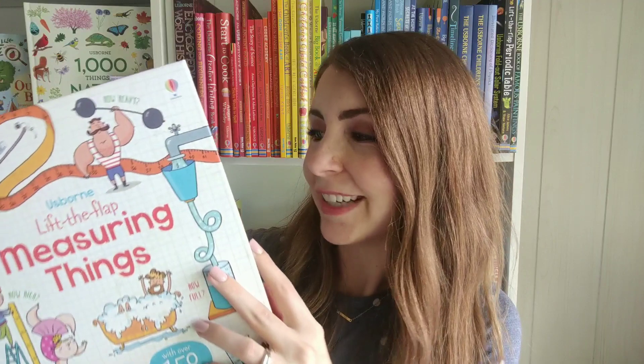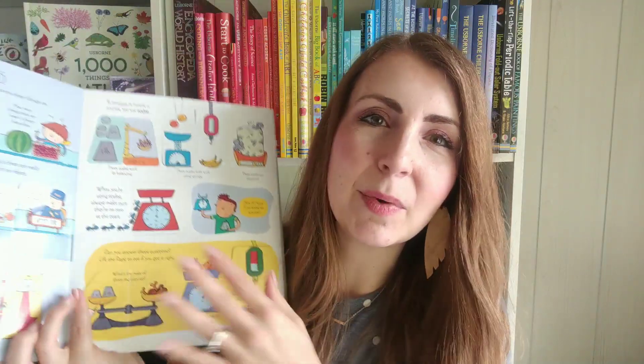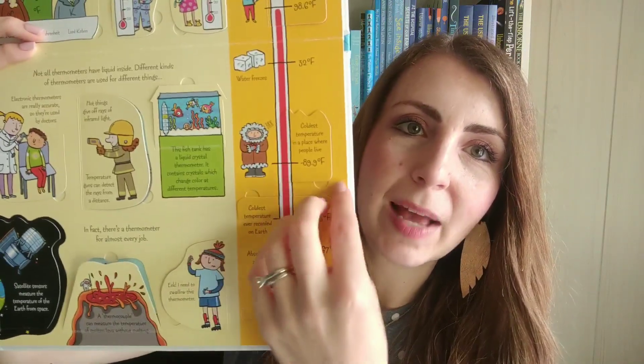We also have some fantastic lift the flap books related to math, like this Lift the Flap Measuring Things. This is awesome for helping your kids understand a little bit more about spatial awareness, measuring mass and time, speed, temperature, and so much more. There are just tons and tons of wonderful flaps to lift — it's going to help them remember the information a little bit better, and of course there's self-quizzing too.